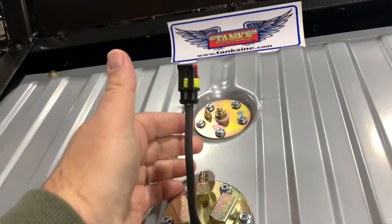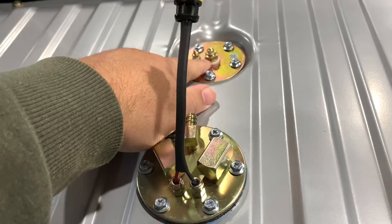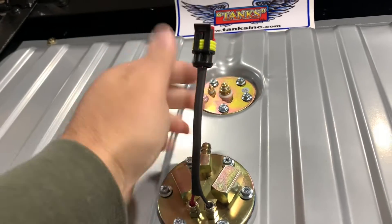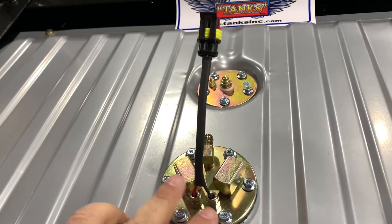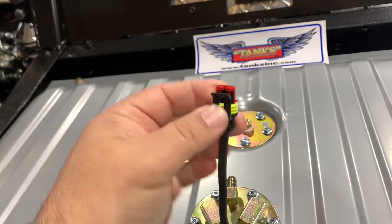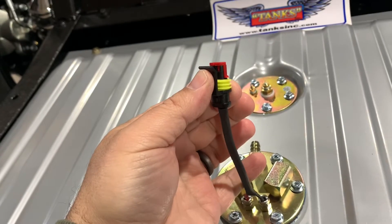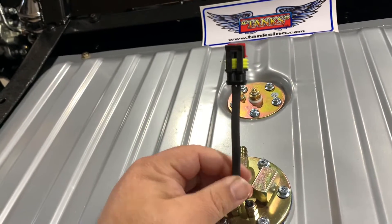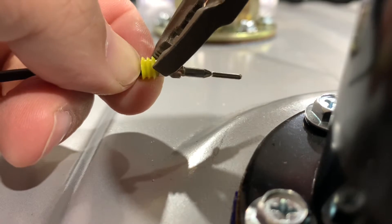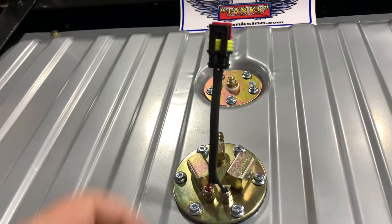If I want to ever change this fuel pump or something happens, I want the possibility of just unclipping it without removing all the wiring. If I had ring terminal connectors like we have on the sender, that would have been a different story. But since this is kind of hardwired into the pump, I needed something weatherproof and removable. These weather pack connectors — you've seen them on modern vehicles — have a female end and a male end. You crimp terminals on there, they snap together, and it makes a watertight, removable connection.